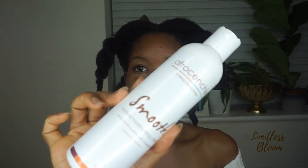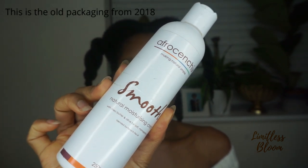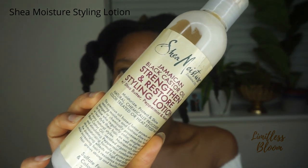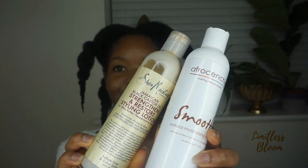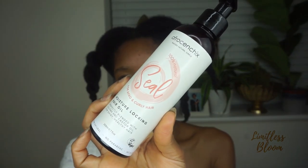I've actually run out of moisturizers so I've got this Afrocentrics smooth moisturizing cream — there's very little left — and then I've also got this Shea Moisture styling milk which I absolutely love. I'm going to use these two moisturizers. For my oil I'm going to either use the sweet almond oil or the oil from Afrocentrics — I'm not sure yet.